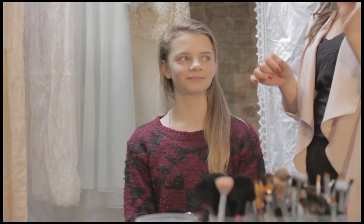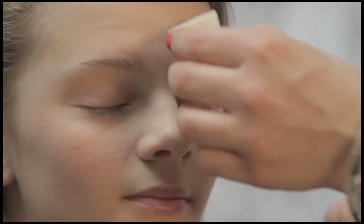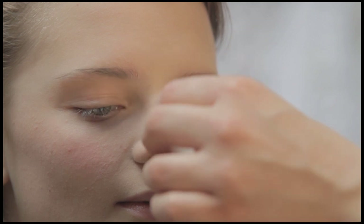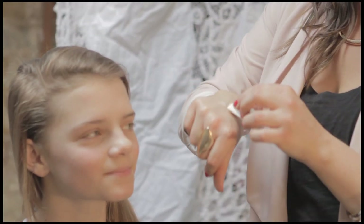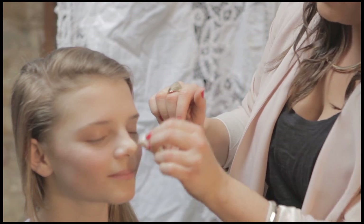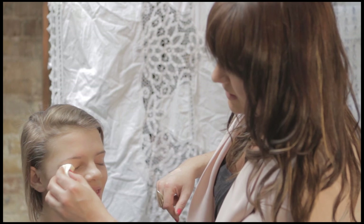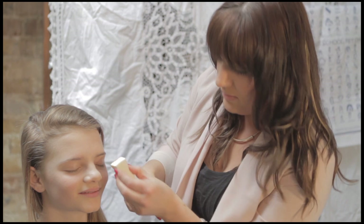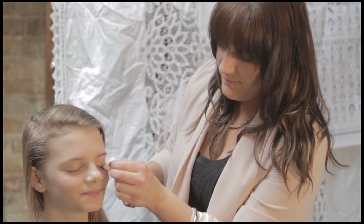I'm going to apply this today with a sponge, so it's another technique for you. Just dab a little bit on and spread it around the face. Just put a little bit over the eyelids - it helps to stop any eyeshadow creasing and helps it to stay a little bit as well, and evens out any redness on the face.